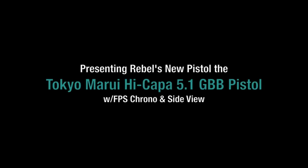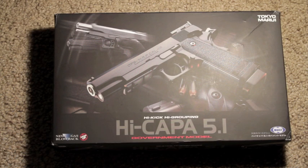Hello, it is I, Rebel Without a Cause, and today I'm going to show you the new addition to my weapon collection — my sidearm, the Tokyo Marui Hi-Capa 5.1 government model.